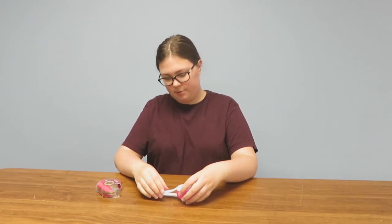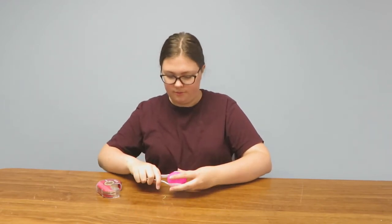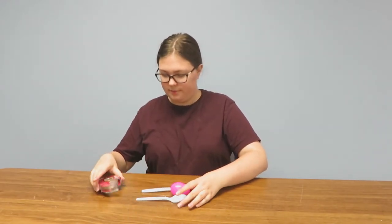Now you're going to put your two spoons on either side of the egg like that. We're going to tape around that — I need the masking tape, I got the wrong kind of tape.